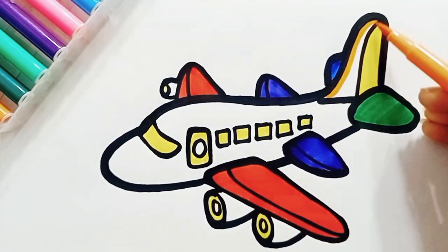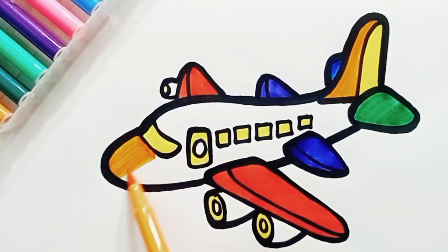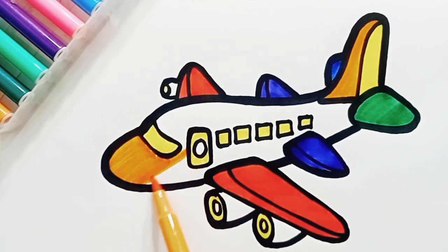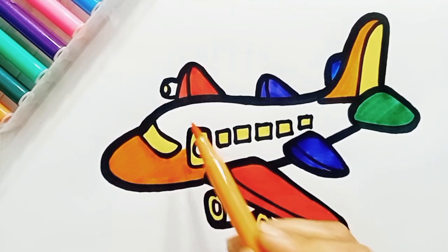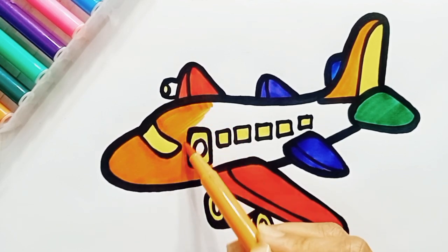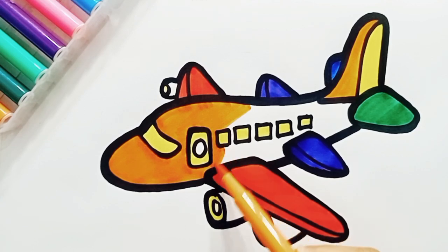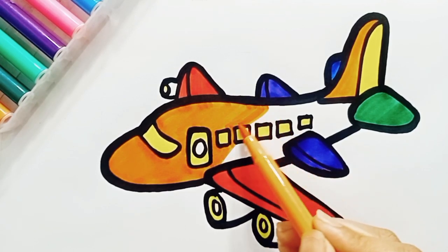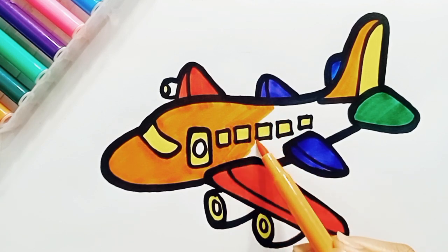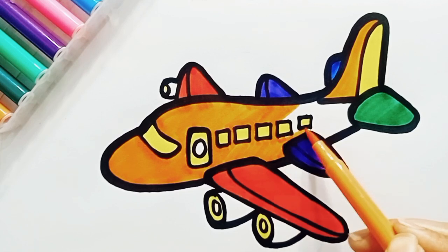Yellow. This is orange color. Wow, an airplane is going to be very very colorful. Are you enjoying coloring?